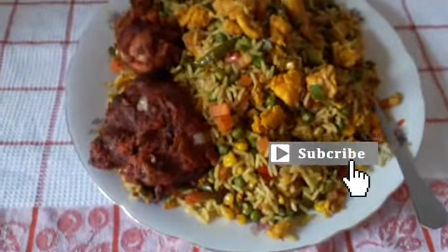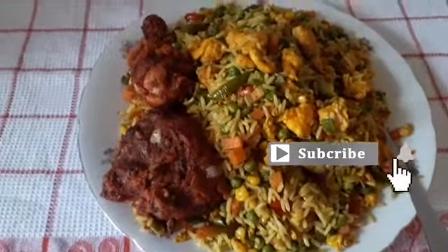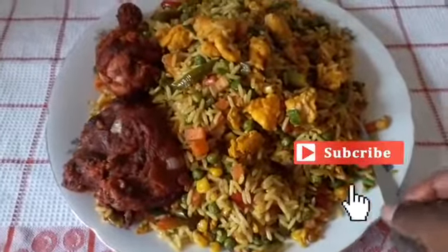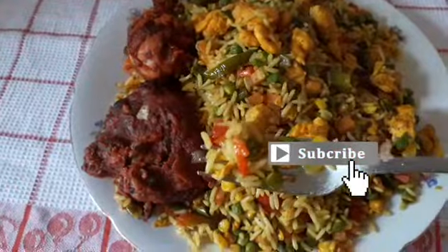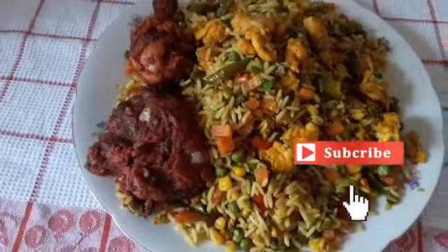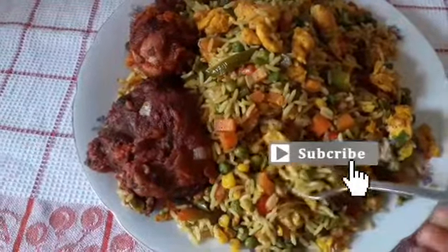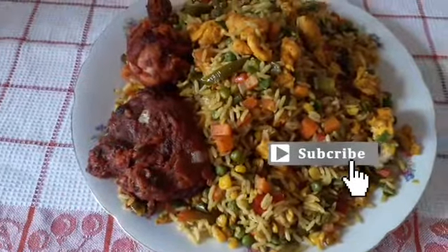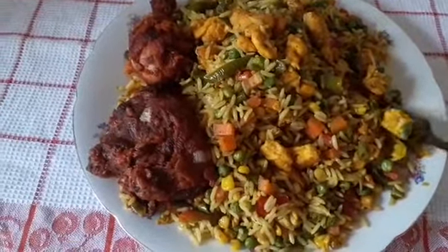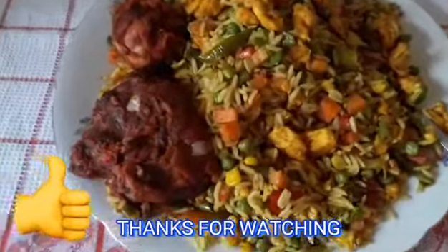Wow, this is the final result of our egg fried rice. See how it looks — I'm going to taste it. It looks so sweet, so yummy. I hope you enjoyed this video. Please share it with your family and friends. It can help somebody out there — at least somebody can learn one or two things from it. Thank you and God bless you. I would love to see you in my next video, bye!